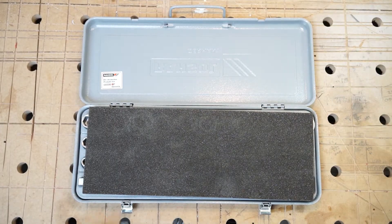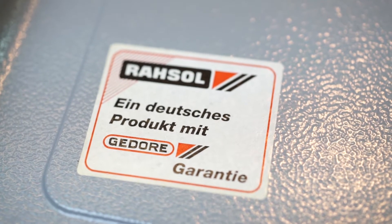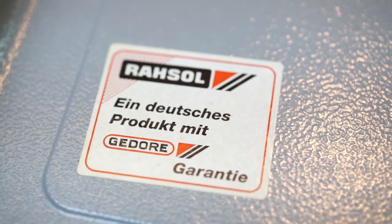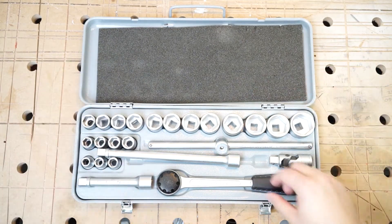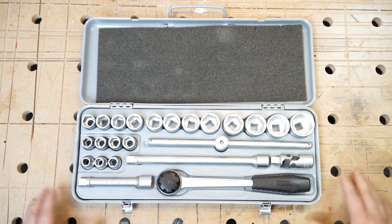The first thing I noticed is the sticker here: Rasul, a German product with GEDORE guarantee — translated, a German product with GEDORE warranty. Under this thin sheet of foam are the sockets with the wrench. It is pristine looking despite its age. I think this set is from the 80s, but correct me if I'm wrong.